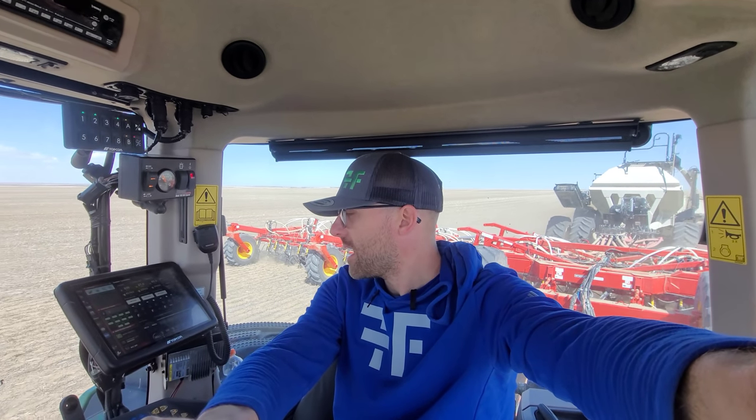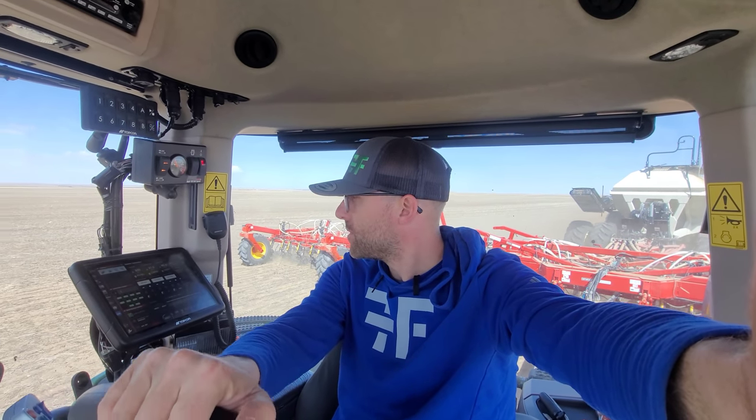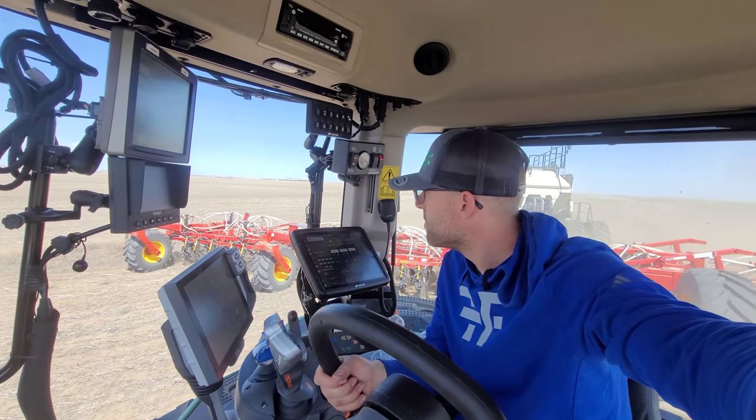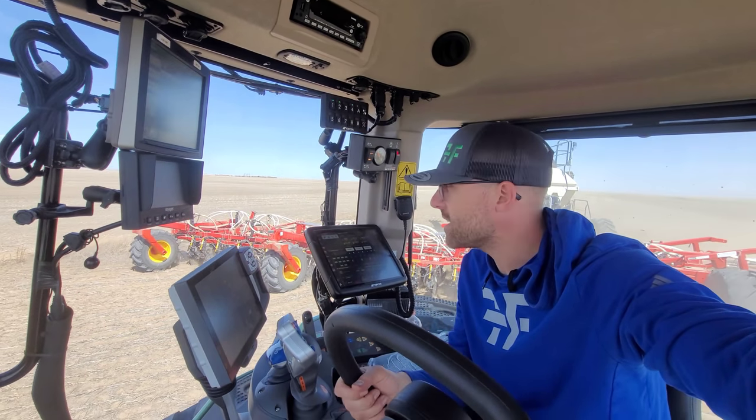This is a mile long strip of field and there's power poles all the way down. They're not ours - they're the province's, but they are in our field and we got to go around them. Basically what we're doing here is what we called stitching. Every farmer probably has their own term or method, and some farmers may go all the way around, but we don't - we just stitch them.